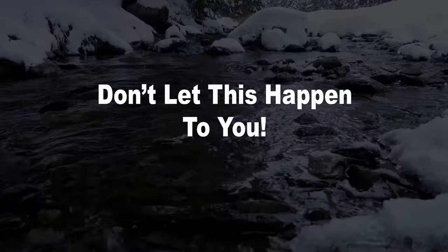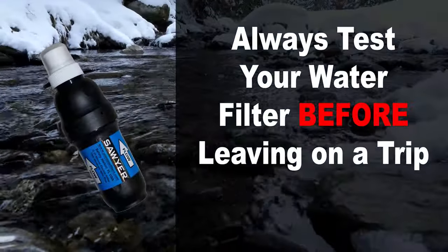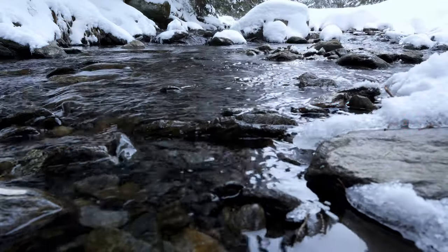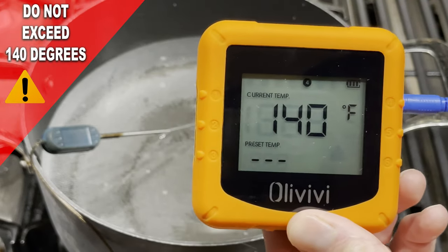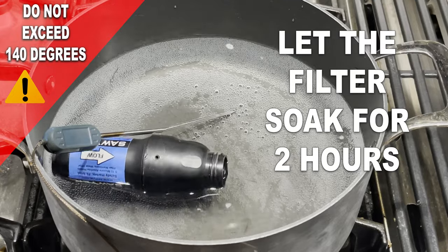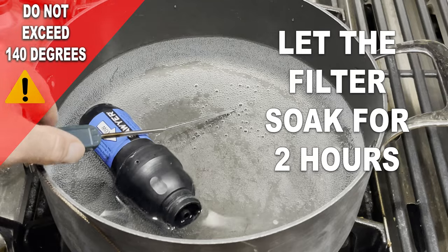So, what do you do about this? Number one, make sure you test your filter before using it in the backcountry. If you find that your filter isn't passing any water through or is extremely slow, follow these steps to breathe new life into your filter. The first step is to get a pot of hot distilled water going, not to exceed 140 degrees Fahrenheit. Let the filter soak in this bath for two hours, periodically using the plunger to back flush the filter during this hot water soak. This will help to loosen up and flush sodium deposits from within the filter.